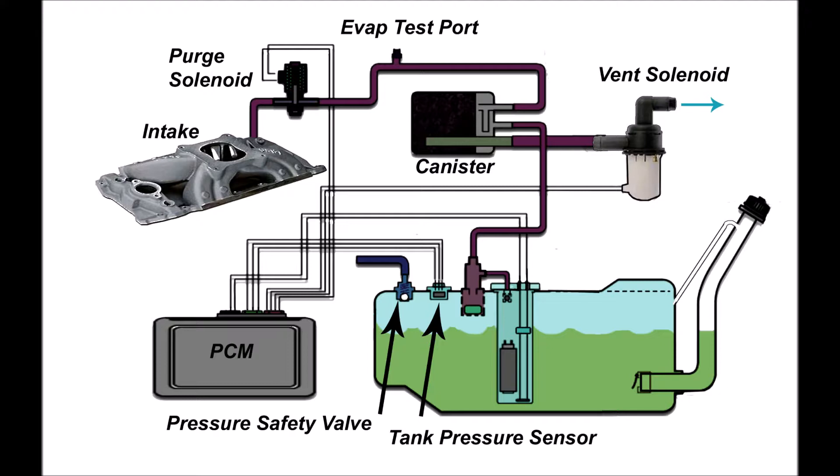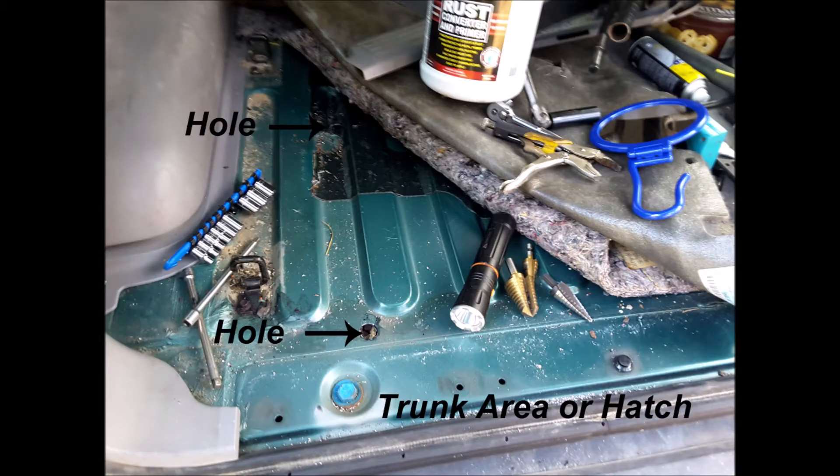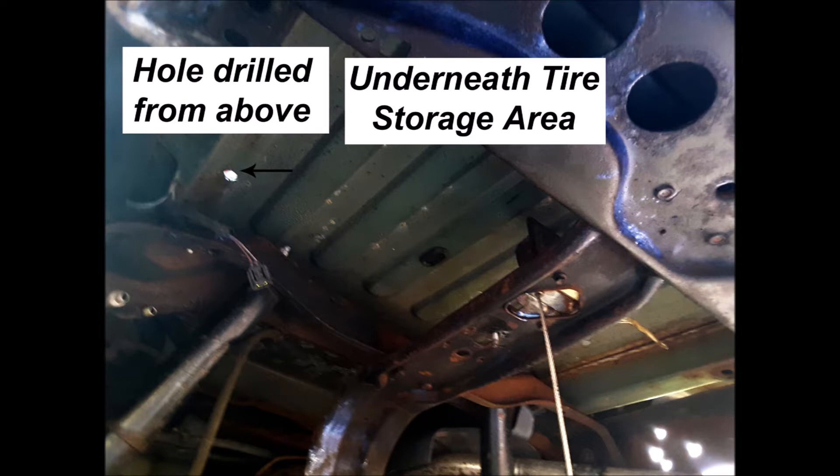In case you're wondering, I removed the canister tray by having to drill two three-quarter inch size holes using a step drill in the trunk area. I have no idea how the installers at Ford put the tray in since only one of the three bolts that hold it up was accessible. Once the holes were drilled under the carpeting, I was able to get a quarter-inch drive socket through to remove the bolts.